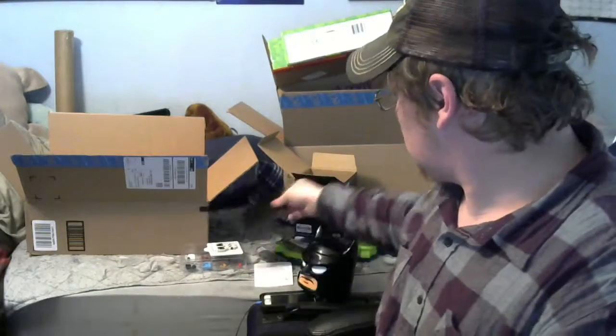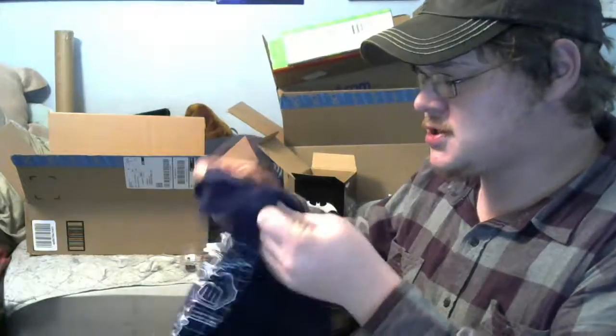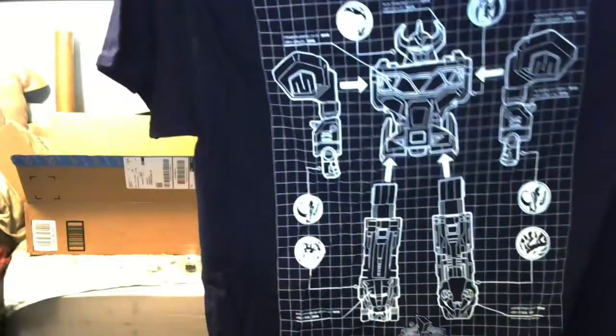I usually leave the shirt for last but I'm just not feeling great today so I'm just going to do it now. Is it cool? Yes, actually it is really cool — that is the blueprint for the Power Rangers Megazord! That's really cool. I love Power Rangers growing up as a kid. Not a bad shirt, I'm definitely digging it. I wish it just was a little bit more detailed in the shirt, but all in all it's pretty cool. Can't go wrong with the Power Rangers.